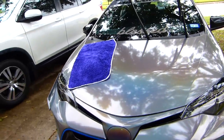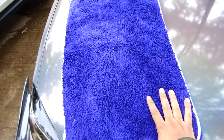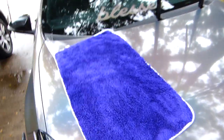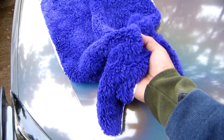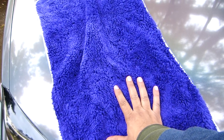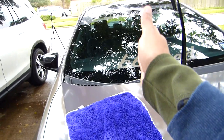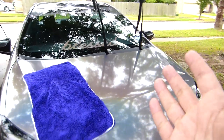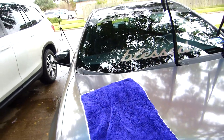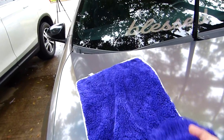I am amazed with this towel. It only took me about five minutes to dry the whole car — it's amazing. I haven't even squeezed the towel to wring out the water it soaked up. For a truck or bigger car you'd probably need to squeeze it halfway through, but for a small car, one towel can dry the whole car in five minutes. That's what it took me — five minutes. I love it.